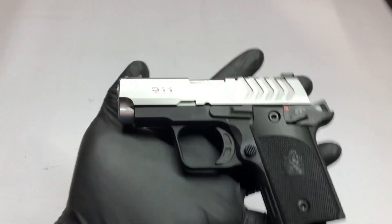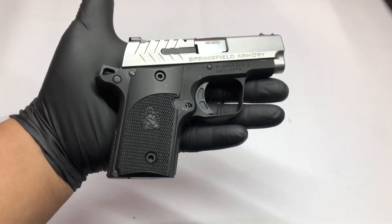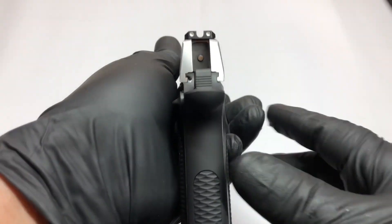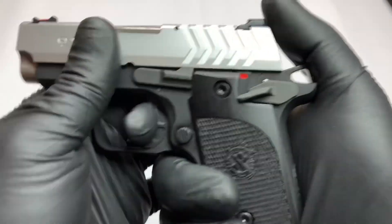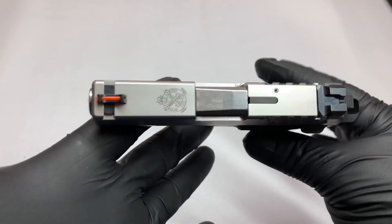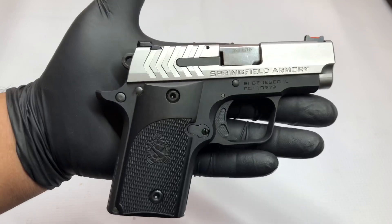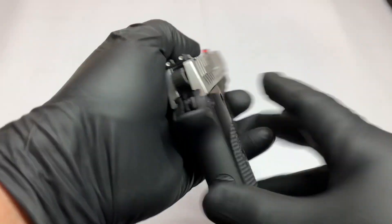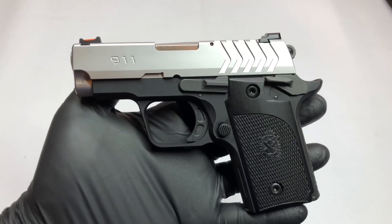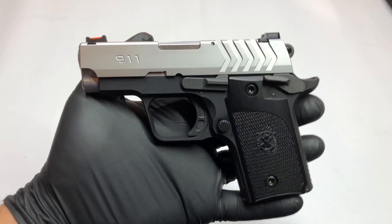Very nice firearm, very light, not too big — perfect for concealed carry. Whether you want to carry in a bag or purse, it'll definitely do the job. Single action trigger, very nice. Hope you guys like it — I know I definitely do. Please like, share, and subscribe. WTParms.com — appreciate the business, enjoy the rest of your day.